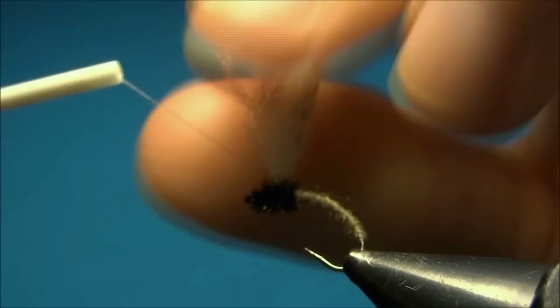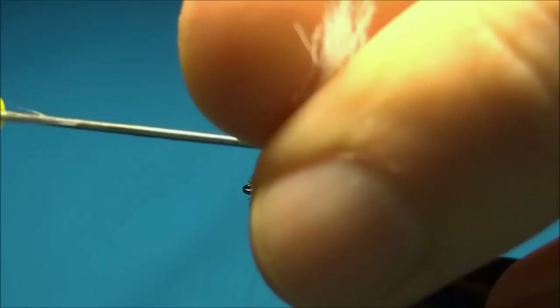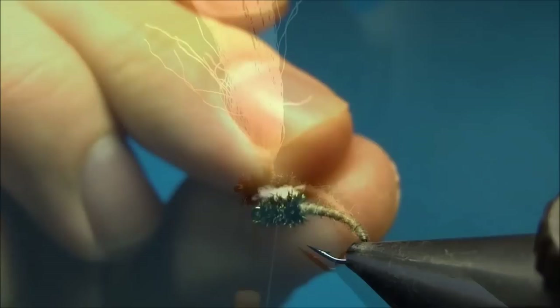Now I'll bring the thread up on this side of the post to add some security. I put in just a drop of glue at the base of the post.